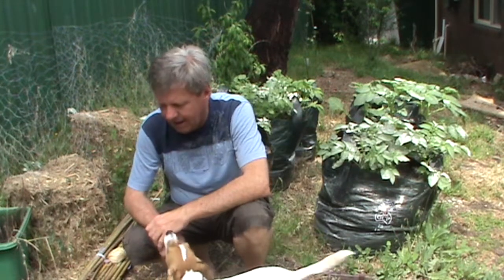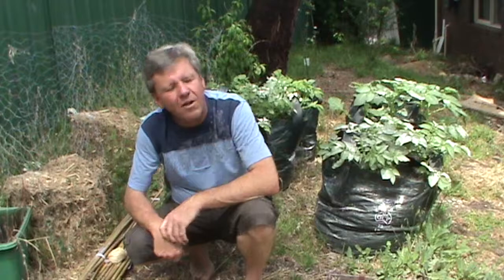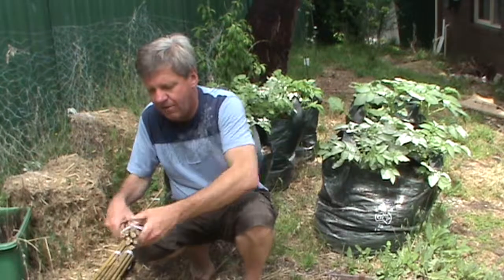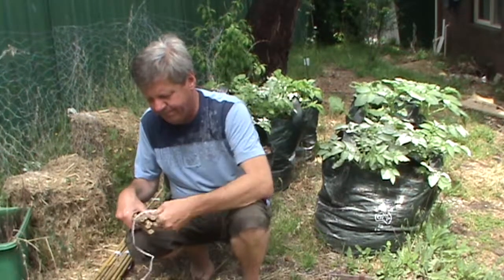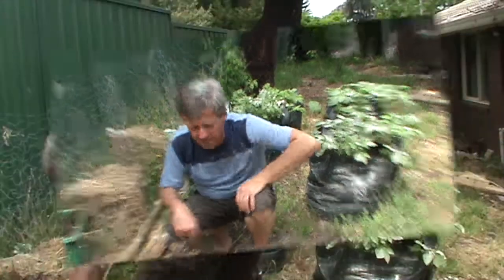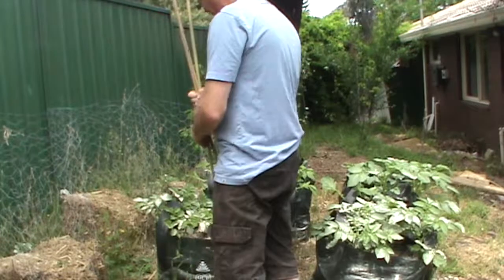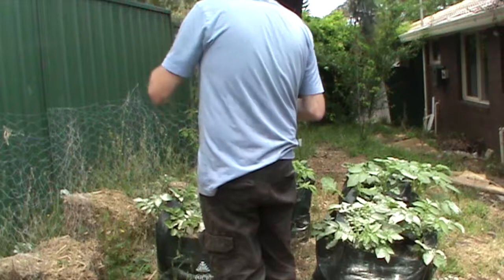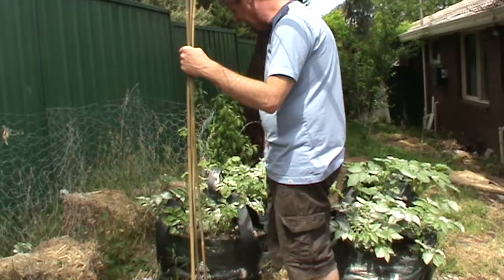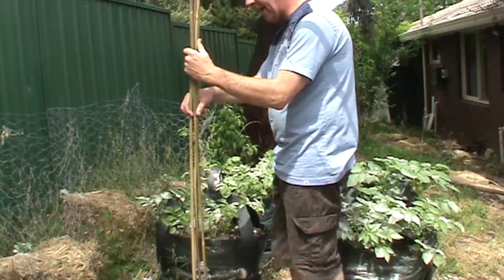I'll set up the teepee and give you a look at how I'm doing it. I'll readjust the camera and be back in a minute. Now I've got the stakes untied — I'll redo this. What I'm going to do is make a fence around there, probably with a few more passes than I intended, and see how she goes.